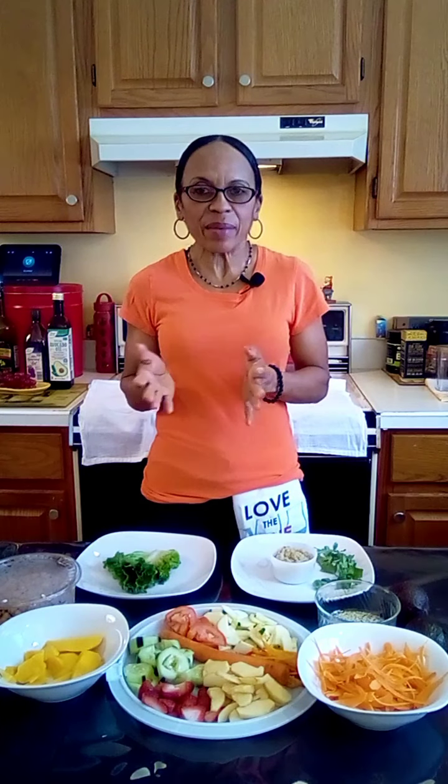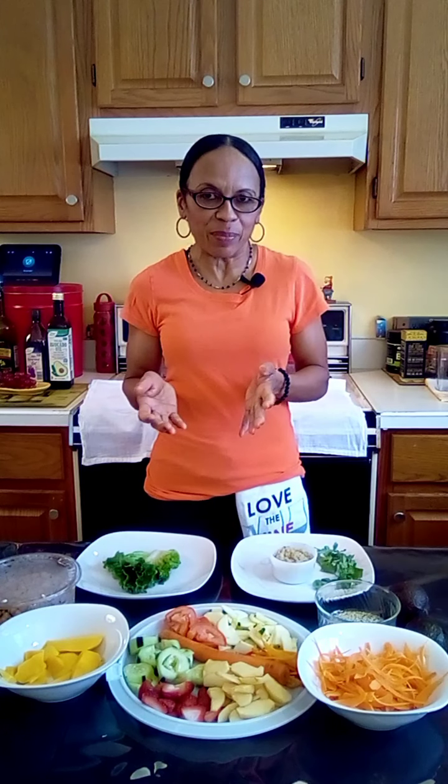Hi everyone, I'm Jazzy and I'm back with more quick and healthy recipe ideas. Today you'll watch me make two different kinds of my favorite salad. Sometimes my salad gets a little bit boring so I try to spice it up just a little bit.